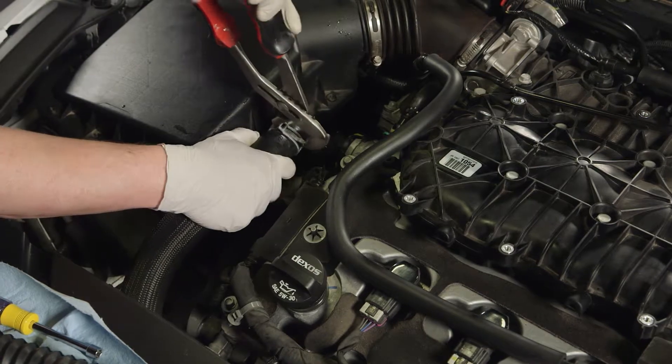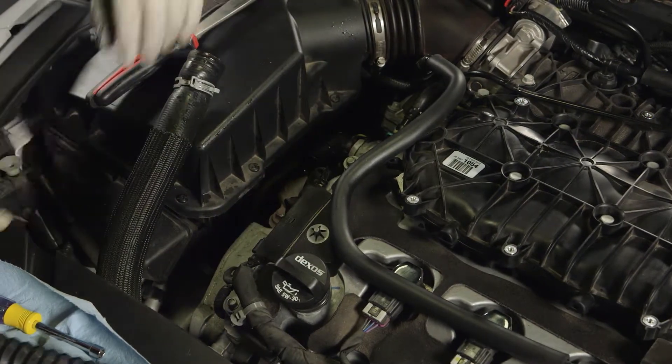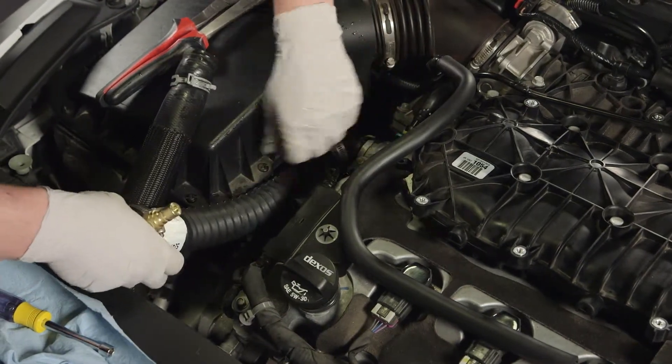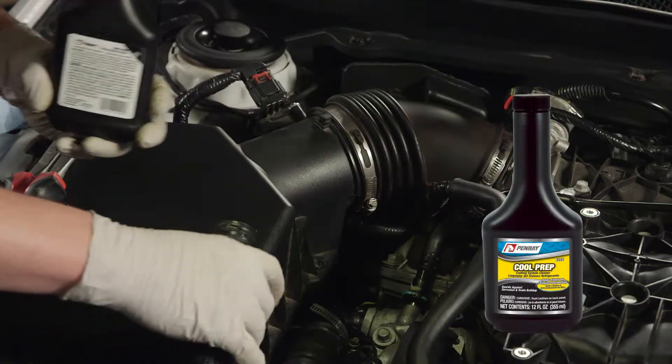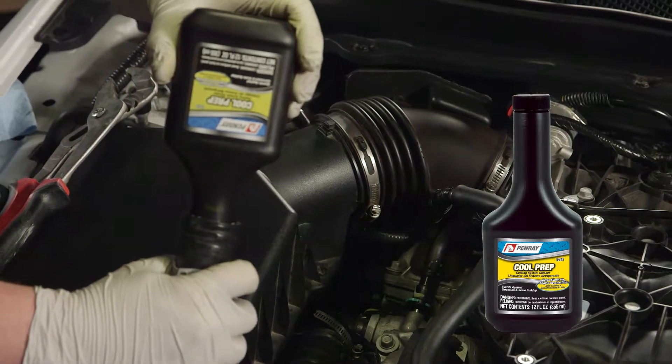Completing a Penray 1102 cooling system service begins by connecting the coolant exchanger to the vehicle in line with the upper radiator hose. Next, add Penray 1212 Cool Prep cooling system cleaner by pouring it into the disconnected upper radiator hose.